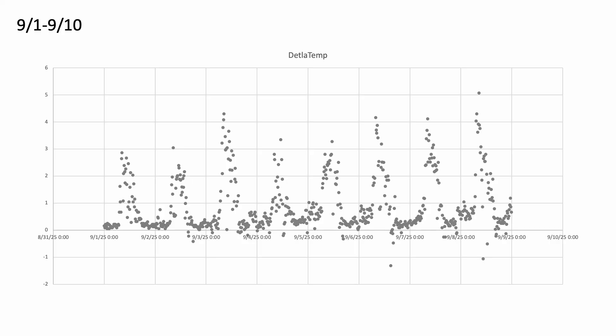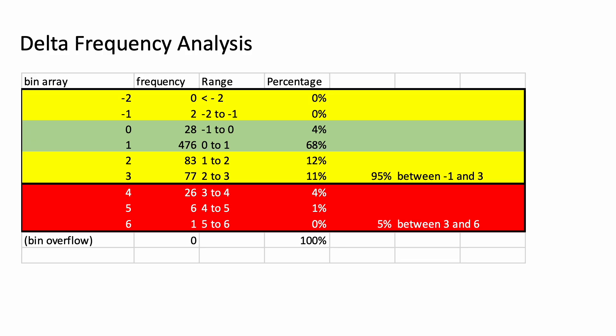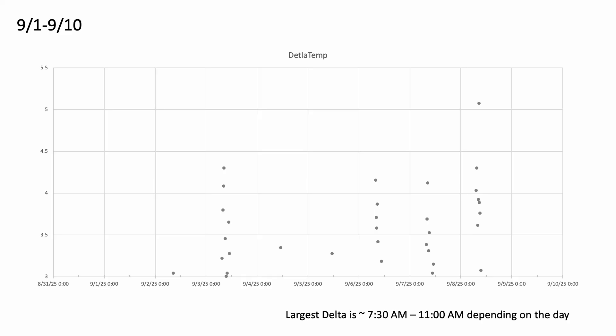I decided to plot the difference between those two sensors as a delta. You can see that we get differences of up to 5 degrees Fahrenheit as a worst-case scenario, peaking and falling in a recurring pattern. I then binned the data to understand the percentage distribution. 95% of that error fell between negative one and three degrees, which is fairly good considering this is a homebrew shield made out of Walmart plates. However, about 5% of the results showed a difference between three and six degrees Fahrenheit, so I took a closer look at what was going on in that range. The largest deltas are typically occurring between 7:30 and 11 a.m. depending on the day.